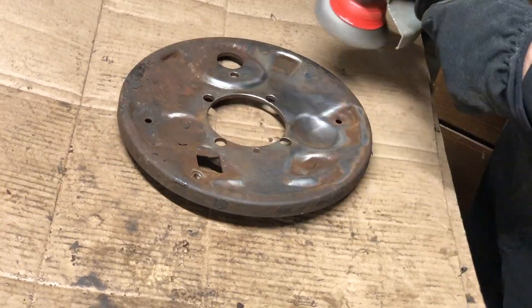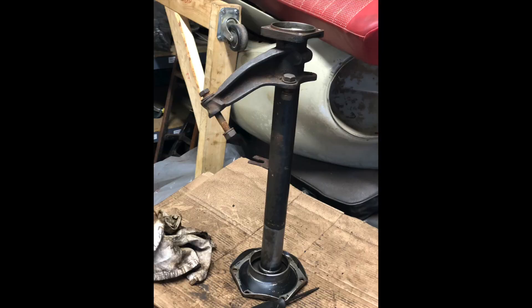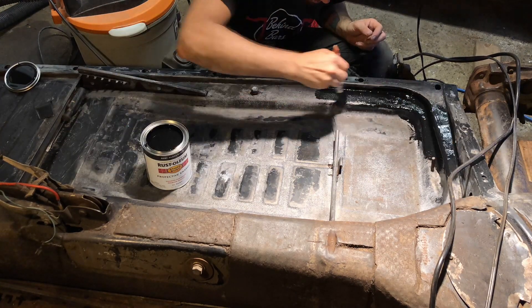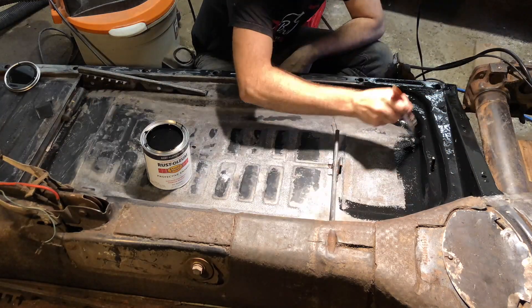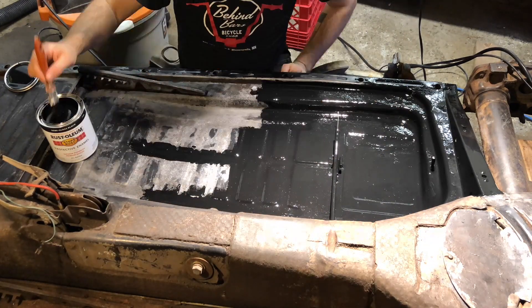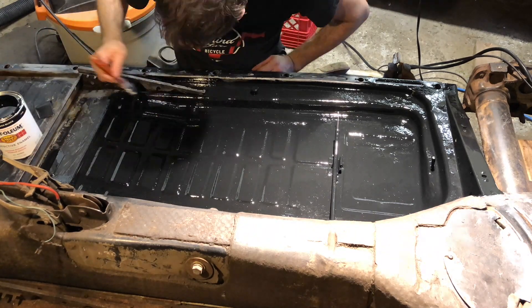It's now a couple of weeks later. I've refinished the backing plates, axle tubes, and transmission mount bracket. I used the same Rust-Oleum semi-gloss paint with a metal prep solution, which came in a spray bottle. That stuff works great for tasks like this where you can't quite get all the rust completely removed — it supposedly renders the rust inert and allows you to paint right on bare metal.